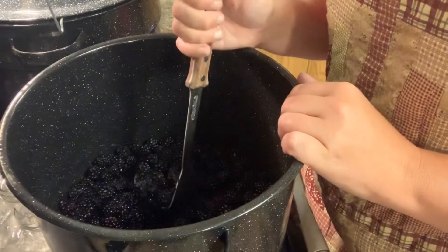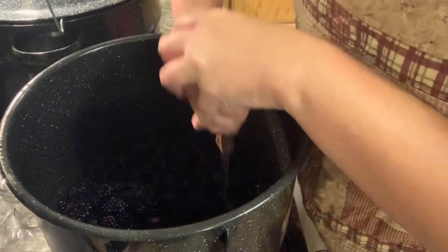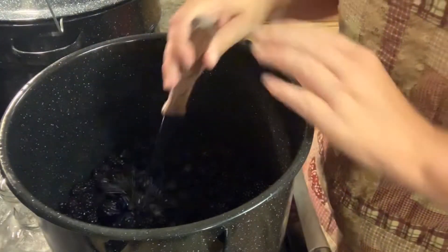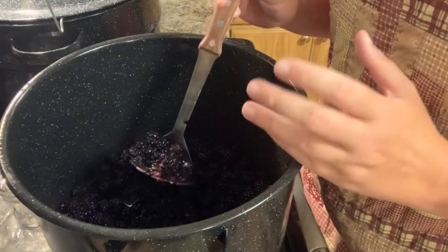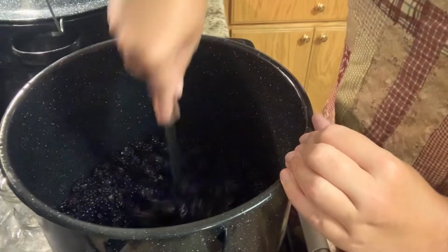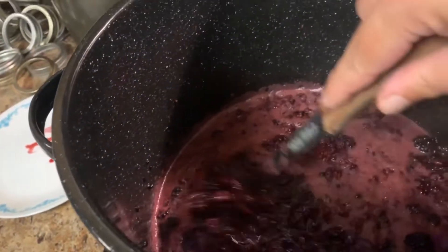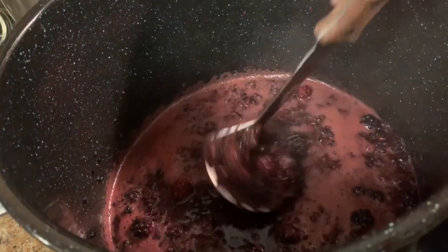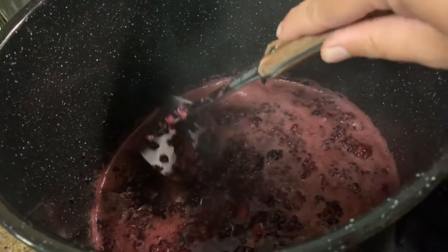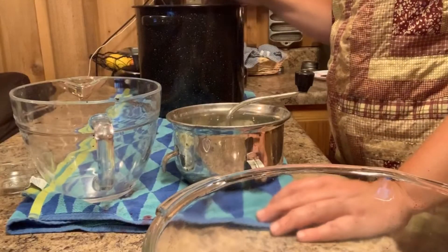I've got my water added in, it's on the stove on about medium heat. What you're going to want to do is take some kind of smasher — like a potato smasher — and just press down and smash these berries. They will start to cook, soften, and release their juice. Just cook them until they get soft. This has been simmering for about 10 minutes, just smashing and stirring occasionally. You do not want to get this to a boil — the only thing you're trying to do is soften them up so the juice extracts out much easier.